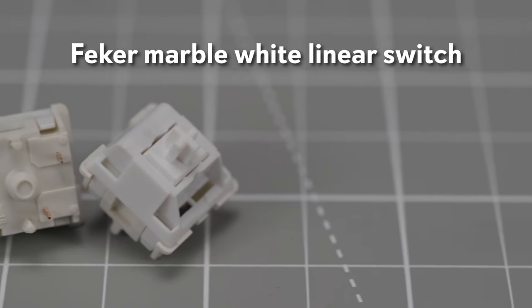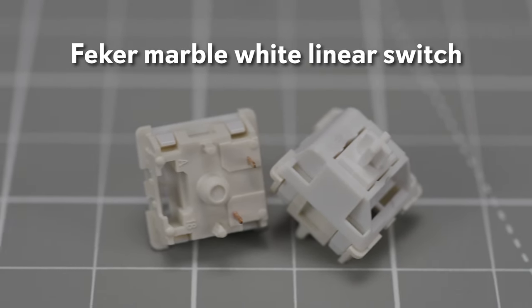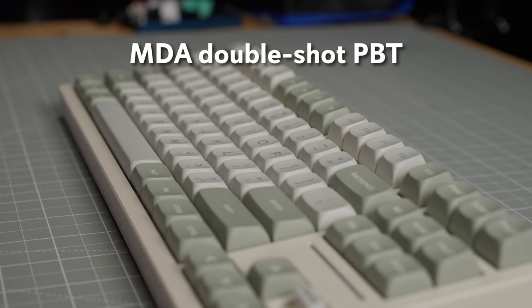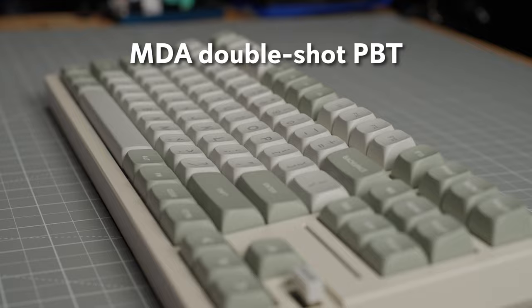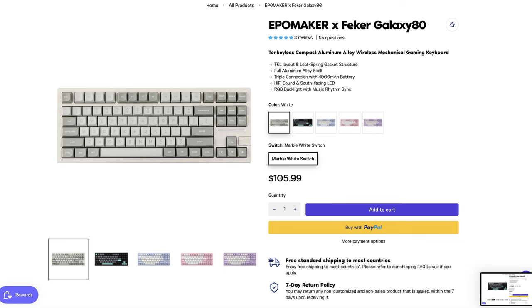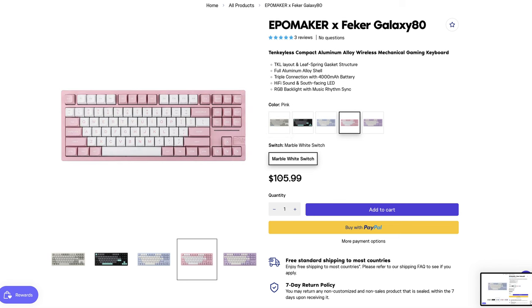The only switch option at the time of recording is the marble white linear switch from Fekker, which are medium weight and factory lubed. The keycaps are MDA profile, double shot PBT, and color matched with each case color option. There are five color options including white, black, blue, pink, and purple.